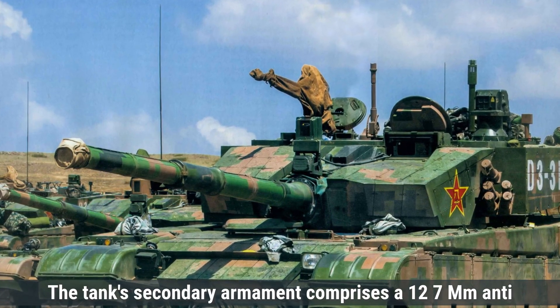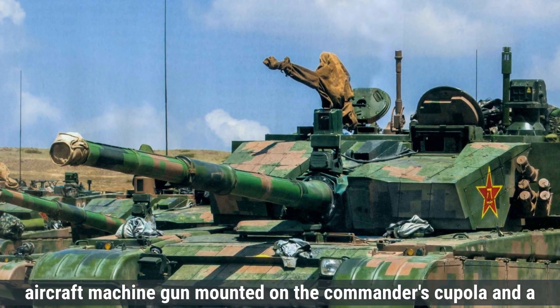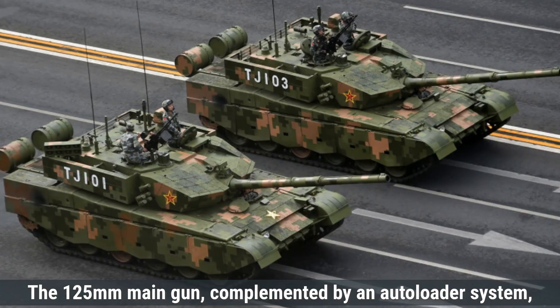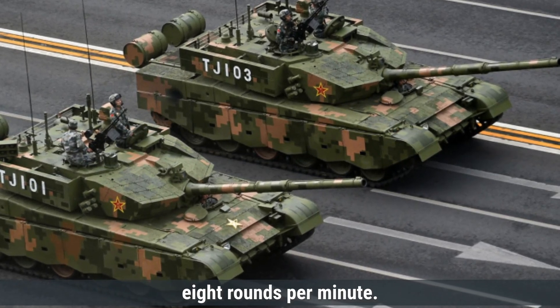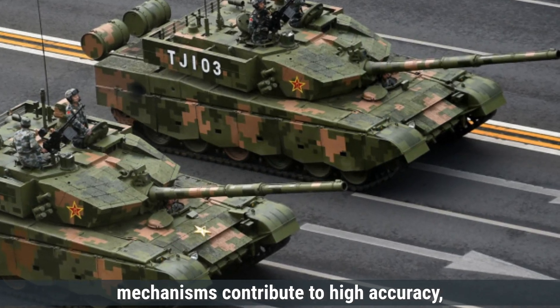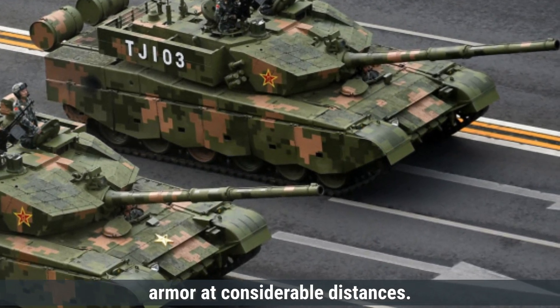The tank's secondary armament comprises a 12.7-millimeter anti-aircraft machine gun mounted on the commander's cupola and a 7.62-millimeter coaxial machine gun aligned with the main gun. The 125-millimeter main gun, complemented by an autoloader system, achieves a rate of fire of approximately 8 rounds per minute. Its advanced fire control system and stabilization mechanisms contribute to high accuracy, enabling effective engagement of enemy armor at considerable distances.